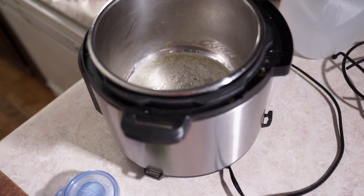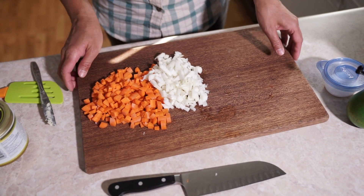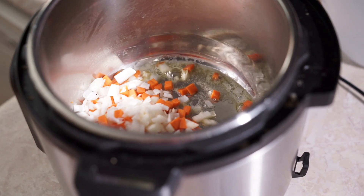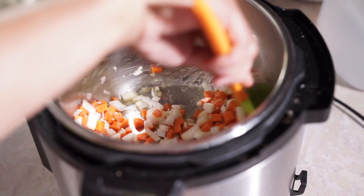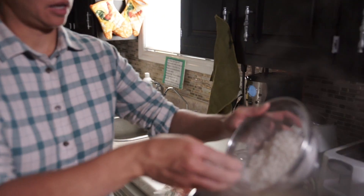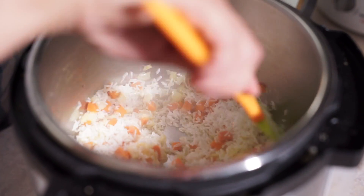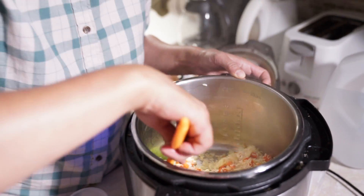My butter is melted. I'm going to toss in my chopped carrots and onion and saute that for a few minutes until it's softened. I've already rinsed my rice and I'm adding just one cup of rice. You can add one to two cups of rice - there's enough carrots here to go around.